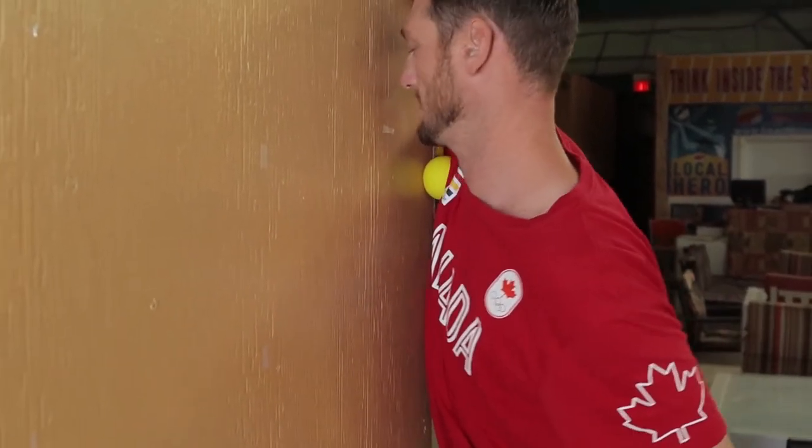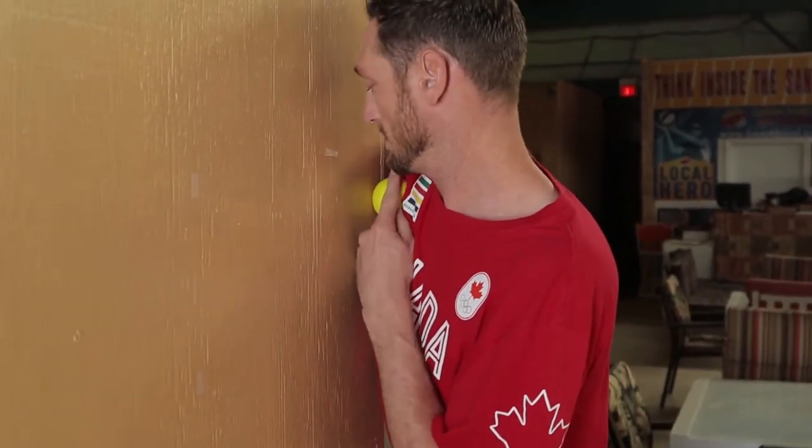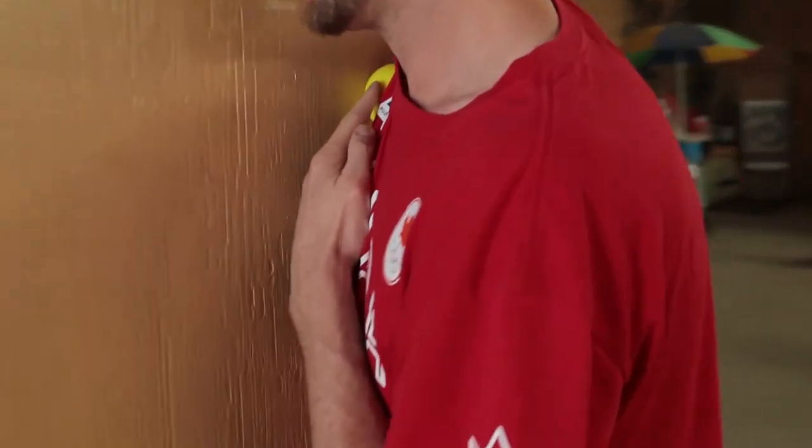There are two ways you can do this. Once you have the spot, you can go out, in, out, in. And if you watch my other shoulder, you can also come around and down.